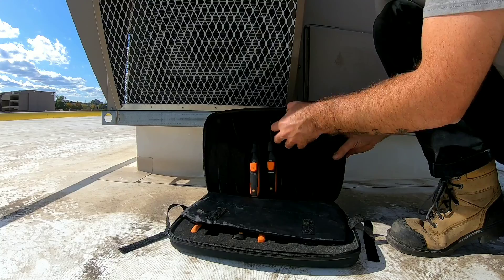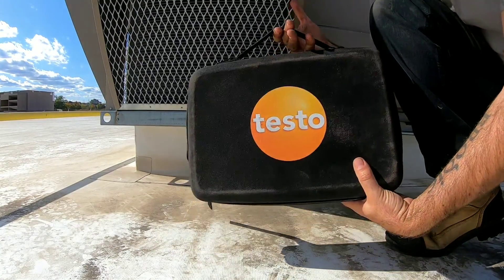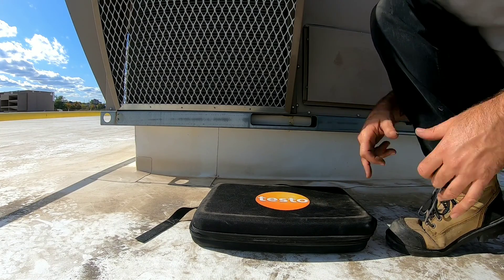The case has some nice high-density foam in there, a nice zipper on it, and a handle so we can carry it around to the job site. So we're going to take some readings with these tools — let's see what happens.